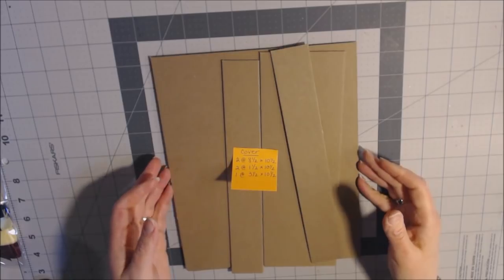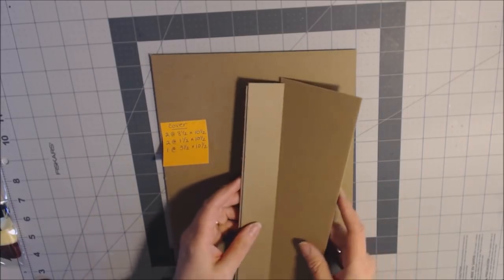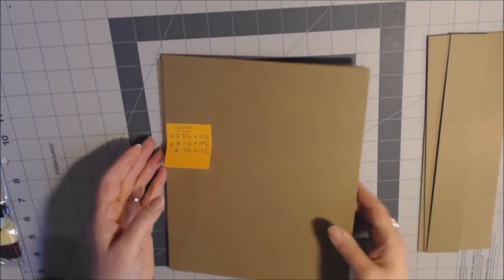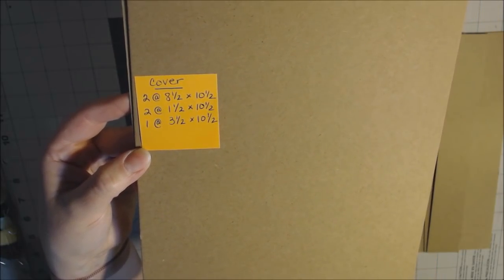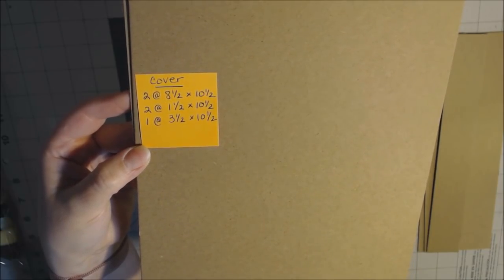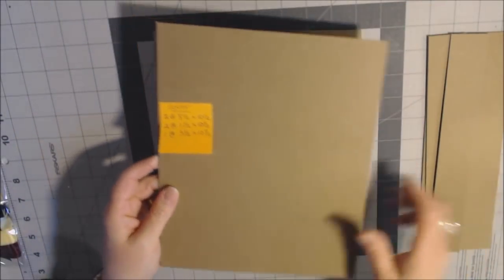I'll go ahead and call it more of a folio since it's not going to have as many pages. I'm going to try something different, so I'll be giving you the tutorial as I go. To start, let's talk chipboard for the cover: you need two pieces at eight and a half by ten and a half, two at one and a half by ten and a half, and one at three and a half by ten and a half. The chipboard is from Country Craft Creations.